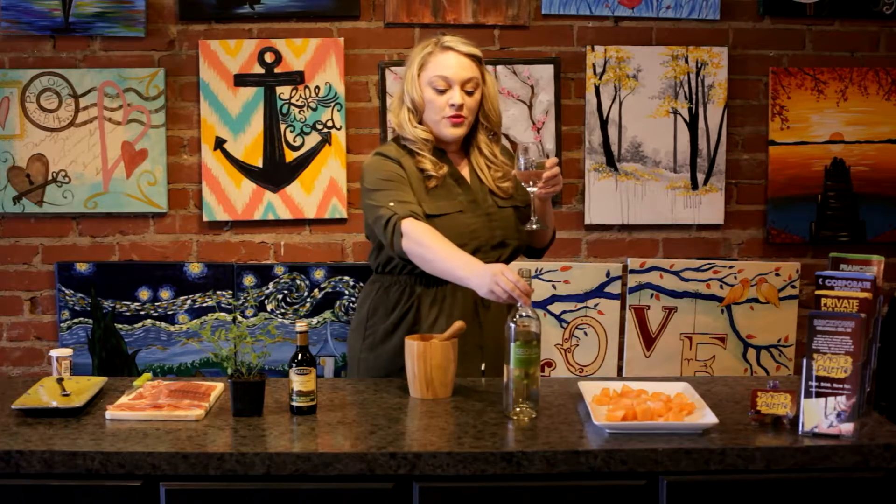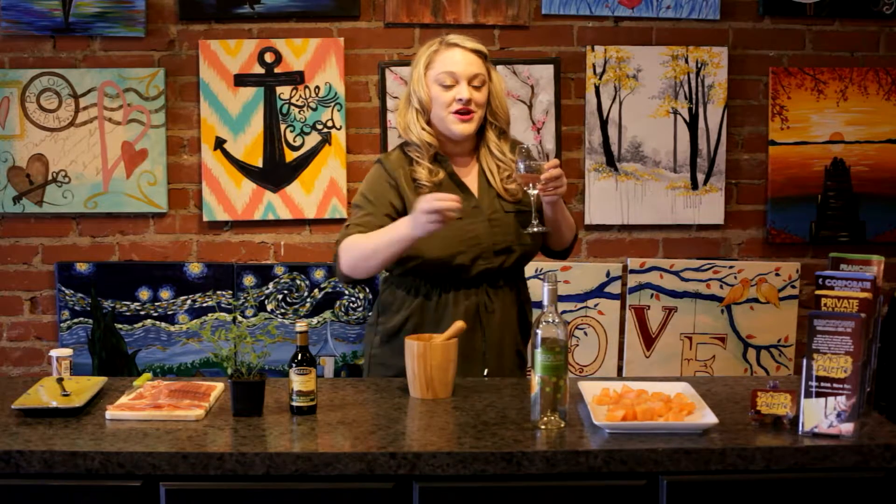So what pairs well with our Cinquen Pinot Grigio? One thing that you can pair with it is melon and prosciutto-wrapped lemon. Today I'm going to show you how to do a really easy recipe that will really bring out the flavors of this Cinquen Pinot Grigio.